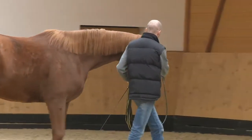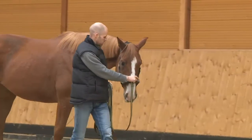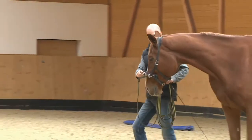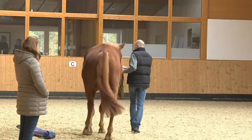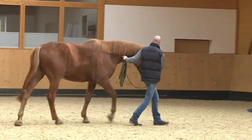Four weeks later, the exercise looks like this. Losti is supple at the pole and flexes beautifully to the inside. This is really good — looks great. That was the bad side, and look how well he does it now. Very, very good. Looks totally different.